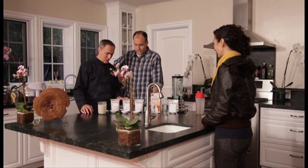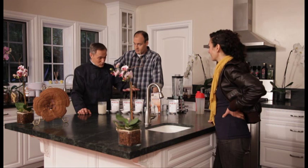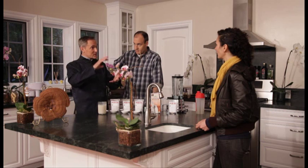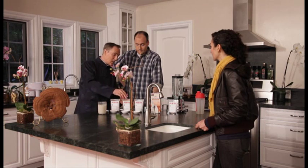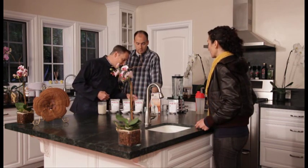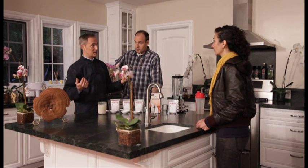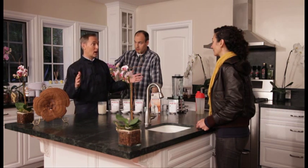We're going to use these three products to make a three treasures formula — a whole tonic program just with these three. First is Restore the Jing, to protect and nourish the jing essence in the body. Then we have Activate the Chi, to boost up the energy in the body. And then Awaken the Shen, which is going to ground you, center you, and give you a really good sense of peace.